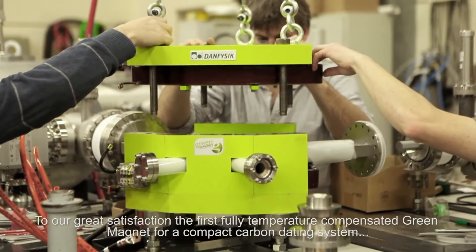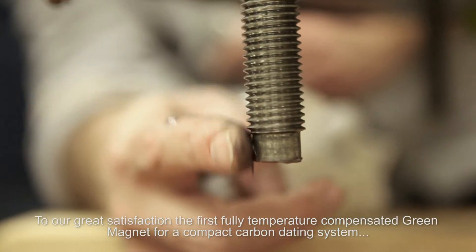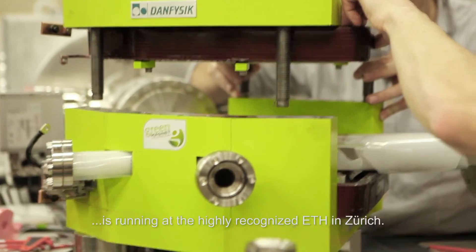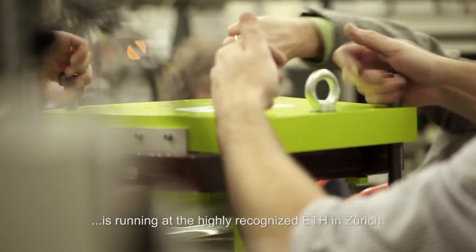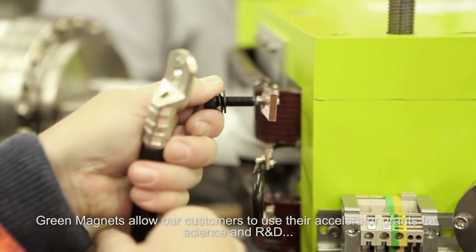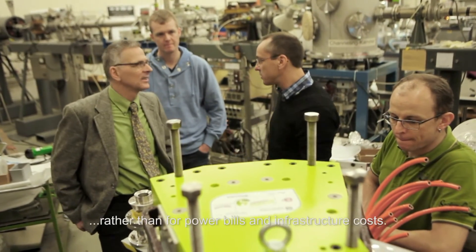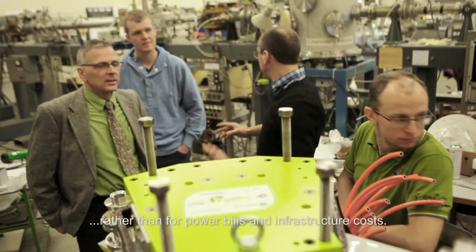To our great satisfaction, the first fully temperature compensated green magnet for a compact carbon dating system is running at the highly recognized ETH in Zurich. Green magnets allow our customers to use their accelerator grants for science and R&D rather than for power bills and infrastructure costs.